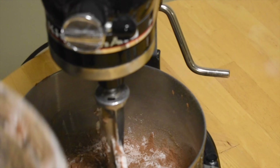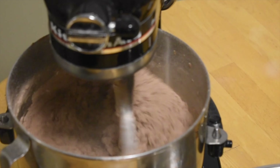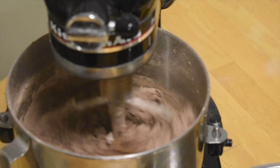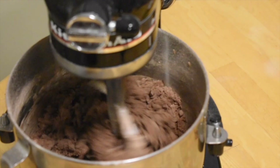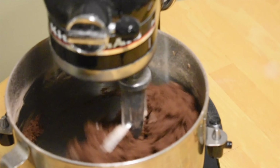So now you add everything in, turn it on, and let it mix for about a minute until everything's incorporated and you have a nice doughy texture that's sticking to the whisk — that's how you know it's ready.